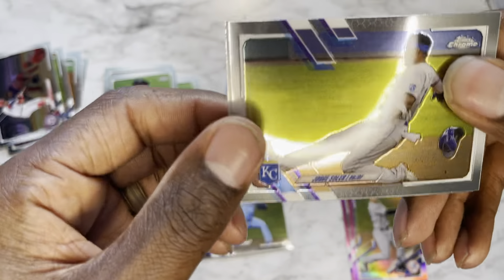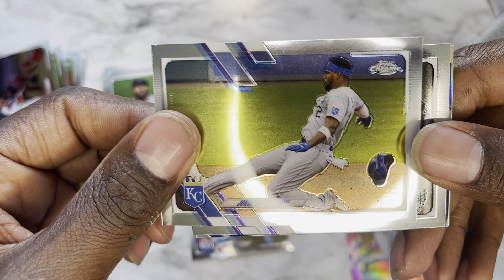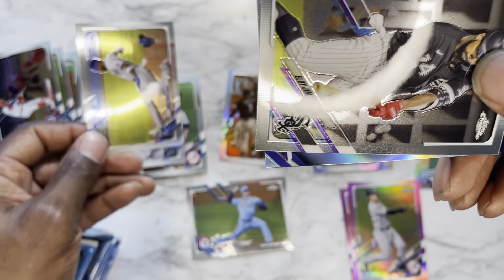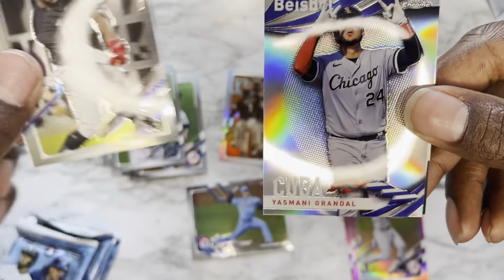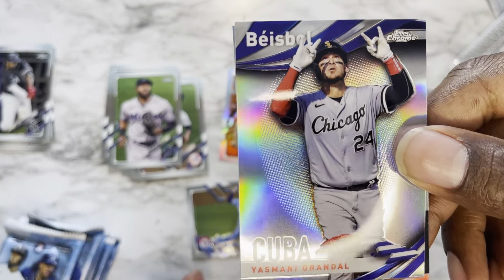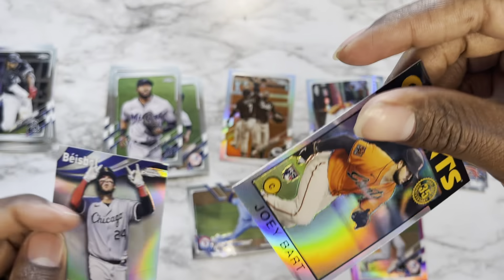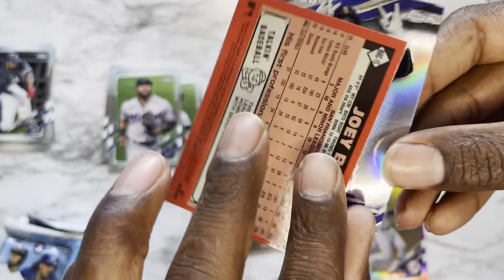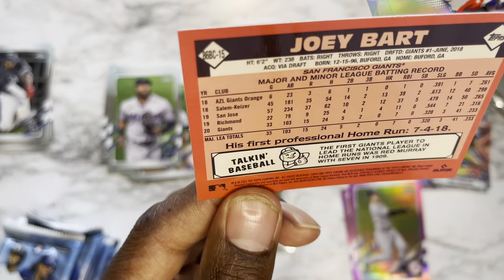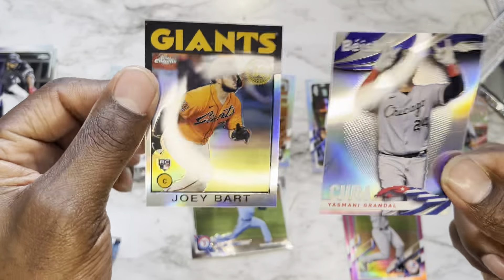Pack six: Jorge Soler — is this a rookie? Nope. Eloy Jimenez, Yasmani Grandal from Cuba, and finishing it off with a Joey Bart. I don't know what year variation this is but those are two very dope, very nice cards.